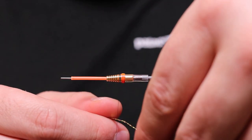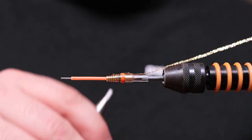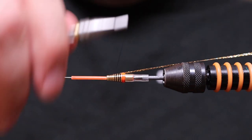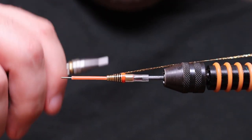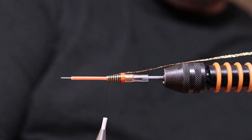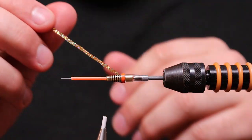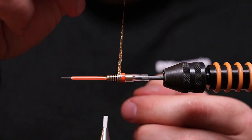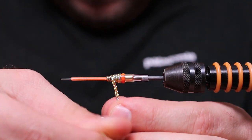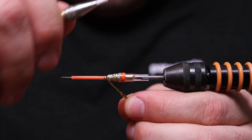We're going to use gold braid — the best braid on the market if you ask me. Cut the braid. Add super glue to the tube — this saves so many flies if you do this. Tight wraps, tight wraps — you don't want this to loosen up.